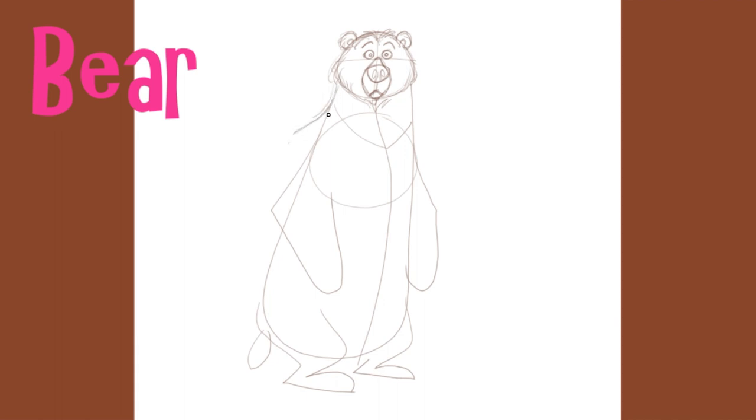We'll turn this bear into a grizzly by adding a hump at the back of his shoulders. A straight line for his back. And to make him look heavier, we'll add some more volume to his bum. The left foot doesn't look very floppy or flat, so we'll thin it out a bit. Add some definition to his leg. I think he'd look kind of funny with a saggy crotch, as if he's wearing a pair of ill-fitting pants.